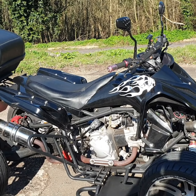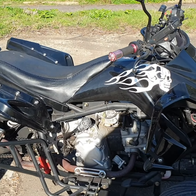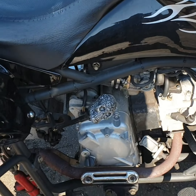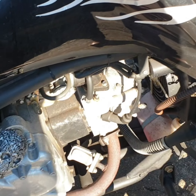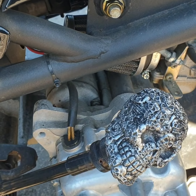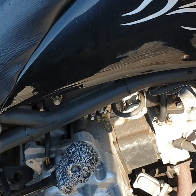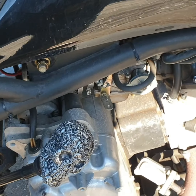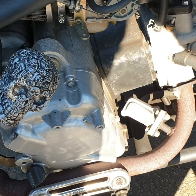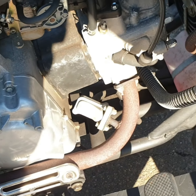So here she is — that's my walking stick there. She's fully automatic, so we have a gear stick which I've changed the header from, so it's basically drive, neutral, reverse.